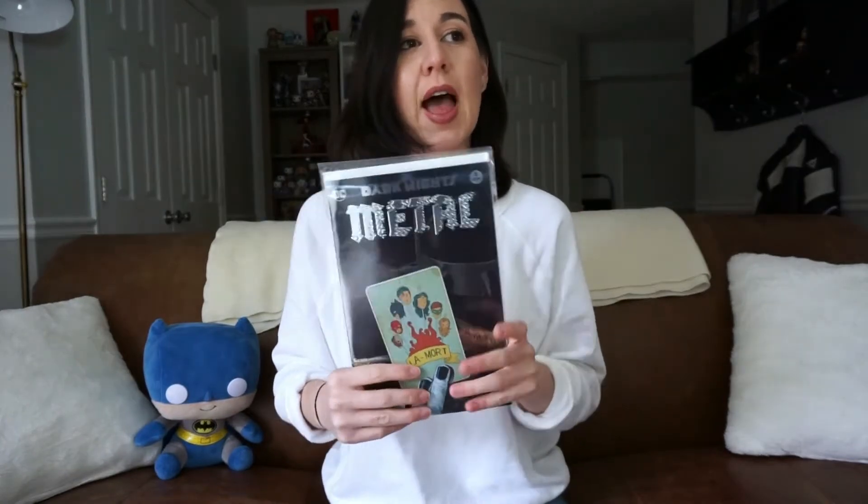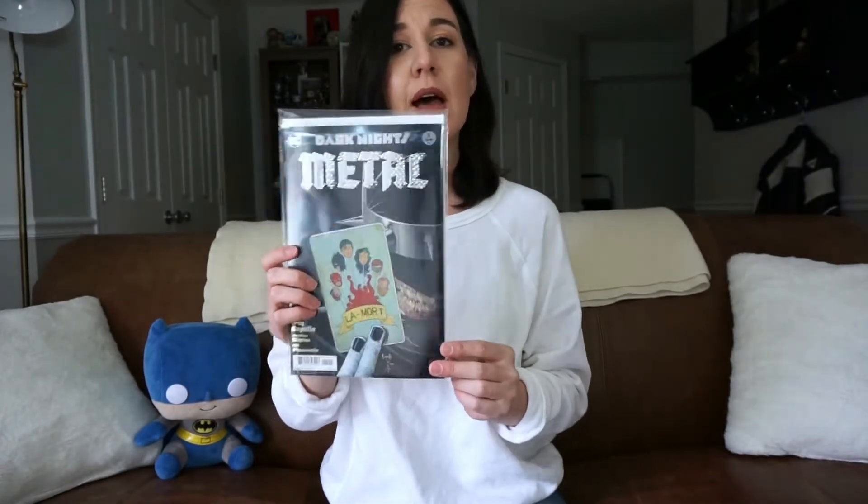If you guys haven't read this series yet, I highly recommend it — it is incredible. If you're interested in starting, there are two prequels: the Forge and the Casting. You definitely need to read those, and then there are six issues total released over the last couple of months. There are also several one-shots and tie-ins. I recommend, if you're going to go with anything, do the one-shots of the DC Dark Knights themselves — I think those are really great.